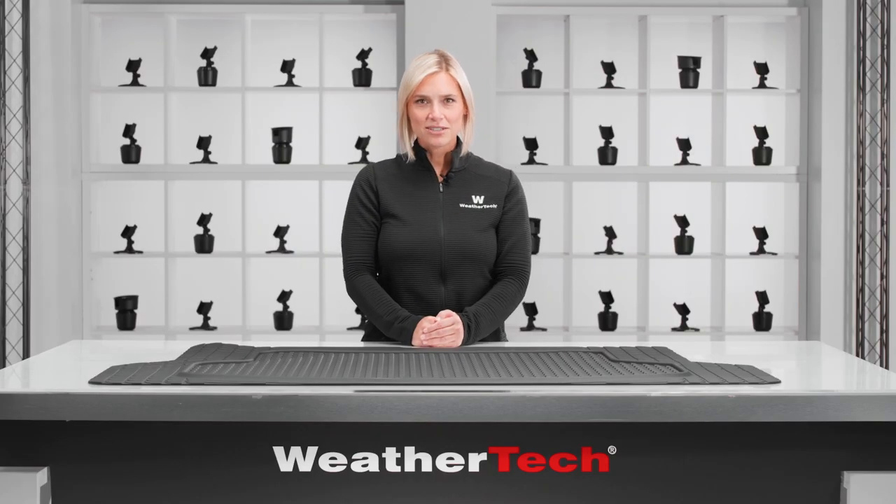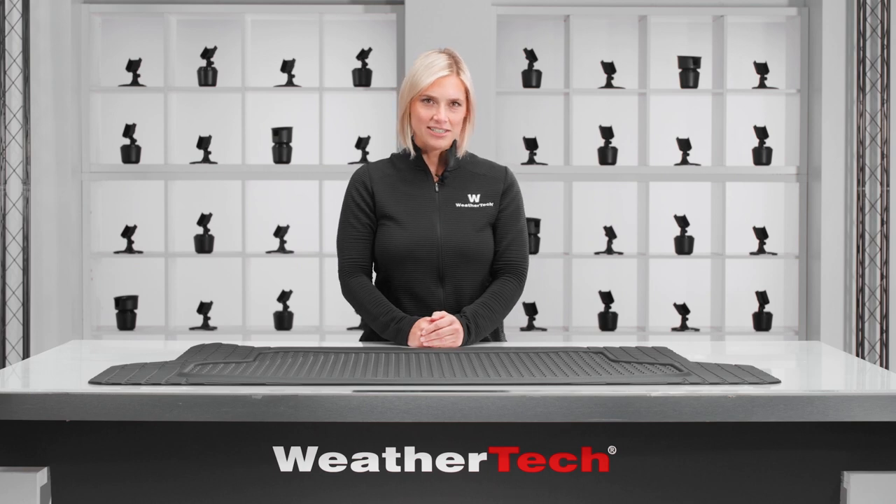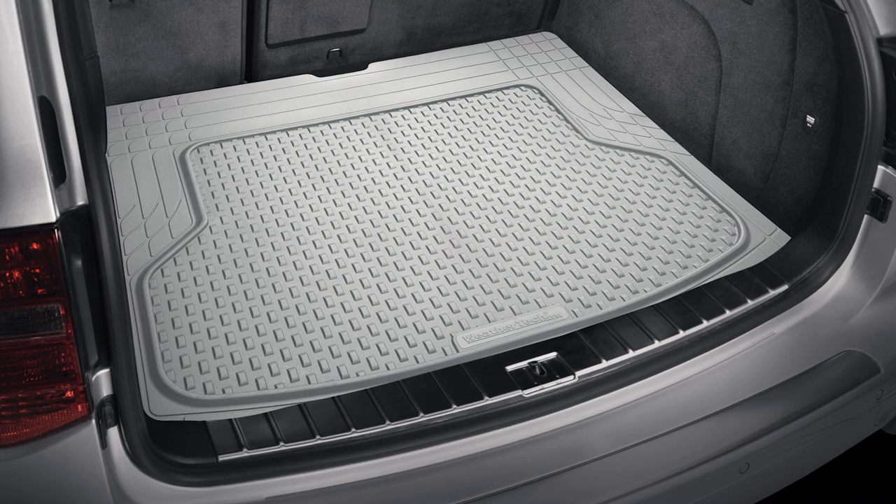From work tools and finishing rigs to groceries and kids' gear, keeping your trunk or cargo area clean is never easy. But WeatherTech's Trim to Fit Cargo Mat helps keep messes of every shape and size contained. Let's take a closer look.